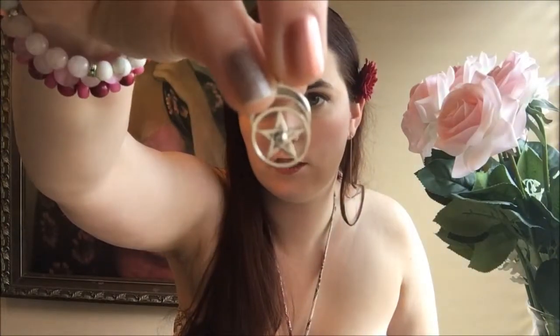Next we have some incense sticks — they smell so lovely and calming. Those are patchouli vanilla incense sticks. I think we just have one more item in the box: it's in this little black box, and that is a charm. It's got a pentagram with a little stone in the middle and a crescent moon on the top — a sterling silver charm pendant.